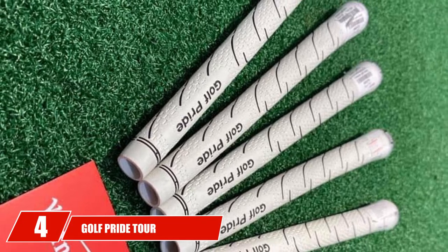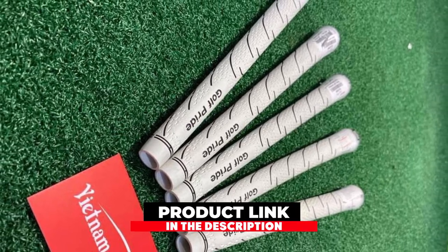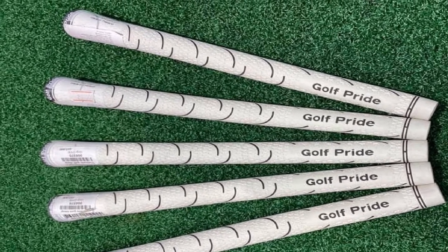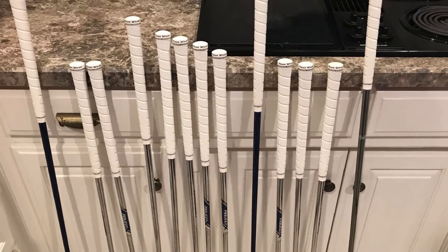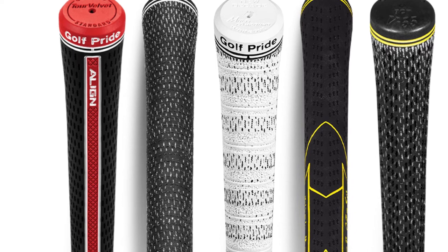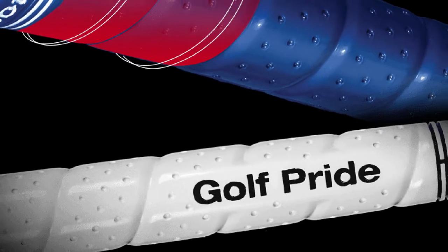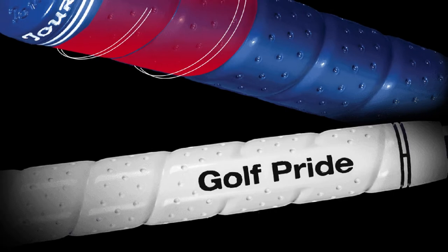Next at number 4 we have the Golf Pride Tour Wrap 2G Golf Grip. This is a wrap grip, which means the rubber will wrap around the grip. There are no cords on this grip and it will have a very tacky feel similar to the Winn Dry-TAC. The Tour Wrap 2G is a bit more firm than a Winn grip. It is available in several colors, and if you like a midsize grip you can also get the Tour Wrap 2G in the midsize option. It is very common among golf purists as it helps them align their hands quite easily on the club. The Tour Wrap also has a raised ridge in the back that fits into your fingers perfectly. Whether it is the weather causing your hands to slip or just you as a golfer, the Tour Wrap 2G will help you have more control.